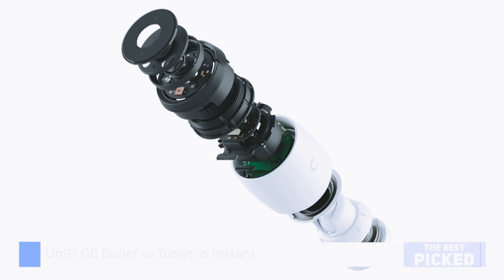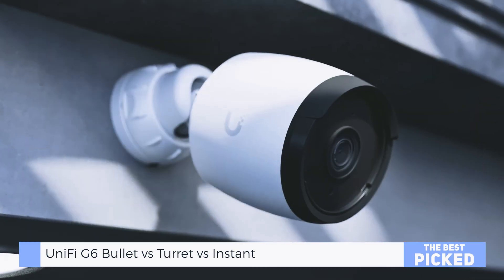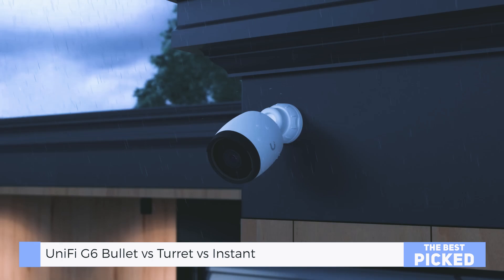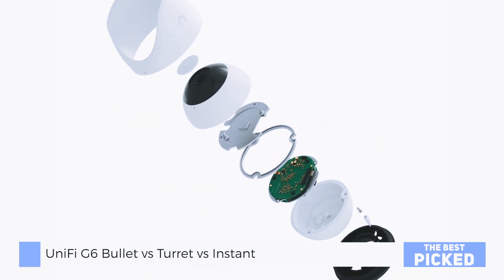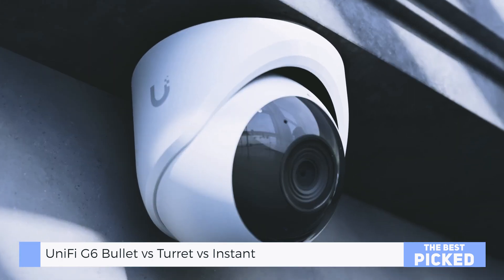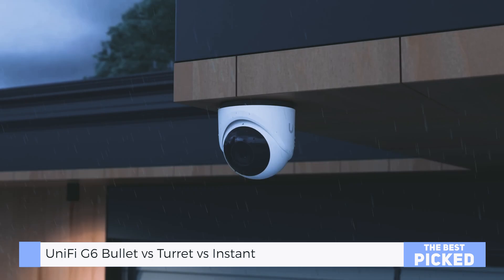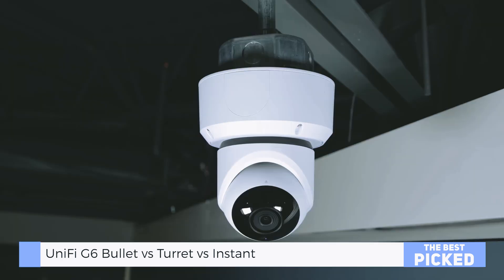Let's start with the feel of these things. The G6 Bullet? Solid. Full aluminum alloy body — no plastic nonsense here. It feels like it's ready to stare down a hurricane. Then there's the Turret. This one's got personality. It's rounded, clean — almost like a techie tennis ball with a lens. Feels like it belongs in a sci-fi movie, but it's all business. Also metal-bodied, IP66 rated, and just… satisfying to handle.